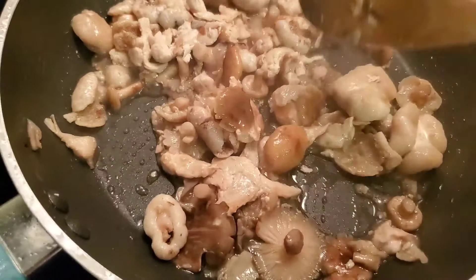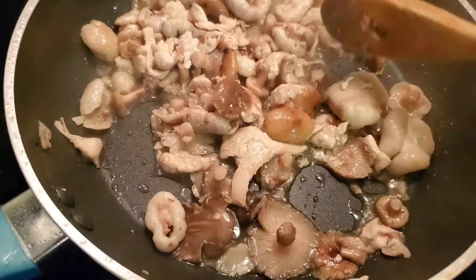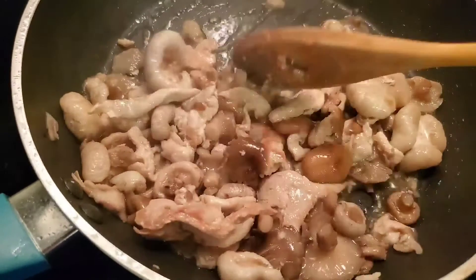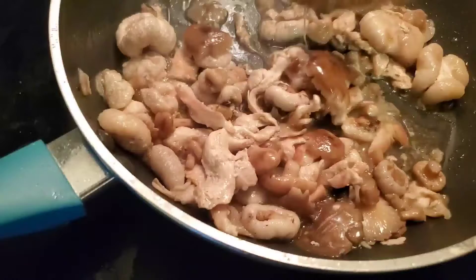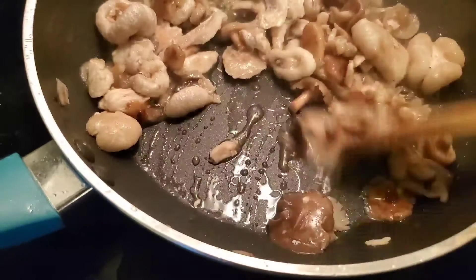I turn up the heat a little bit so that it will dry up a little bit. I don't want it to be like a soup — I want it to be like a stir-fry. So as it's cooking, I want some of this liquid drying off.